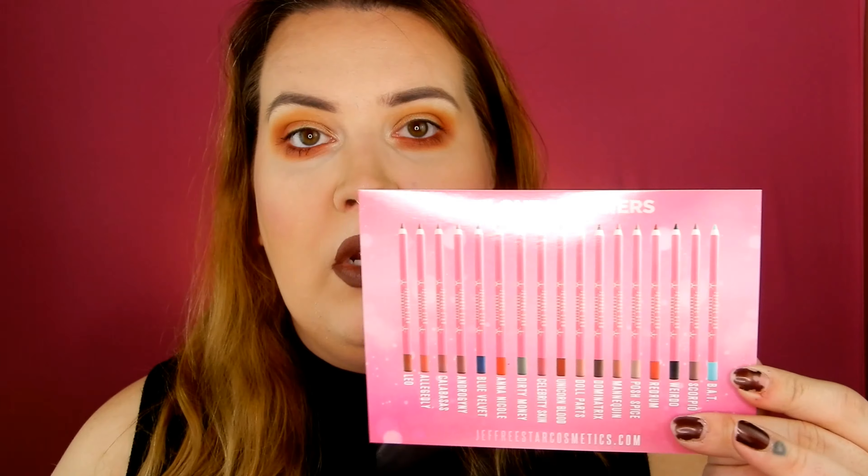He released like five shades of the Supreme Frost and these are $32 instead of $29 like the Skin Frost. They were released at the same time as the Velour Lip Liners, which I didn't buy because I don't really use a lip liner. Apparently there's some kind of man-made pearl in here, which is why the price is higher, and they're also made in Italy.